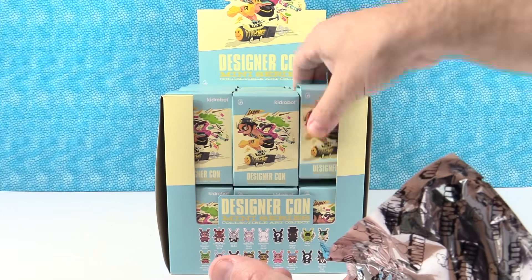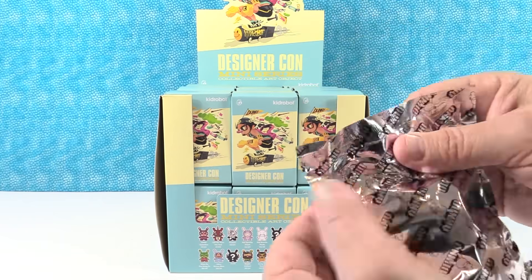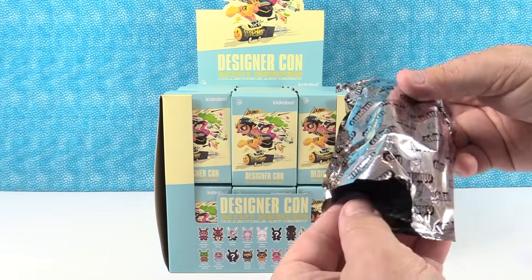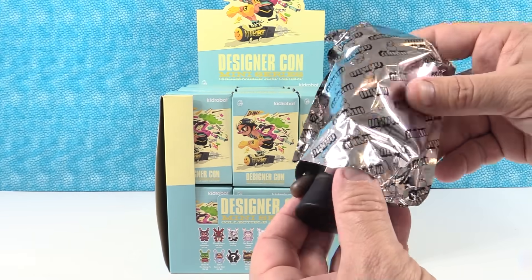What I do is I take these out of the box, I cut the little pieces of tape to make them easier for us to open, and I just mix up the order of the box. So if you see us pick up this one, the figure we get may not be the figure that you get if you were to buy a box. I intentionally mix boxes up to stop box mapping.